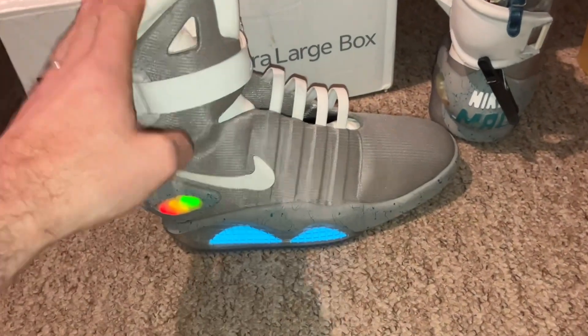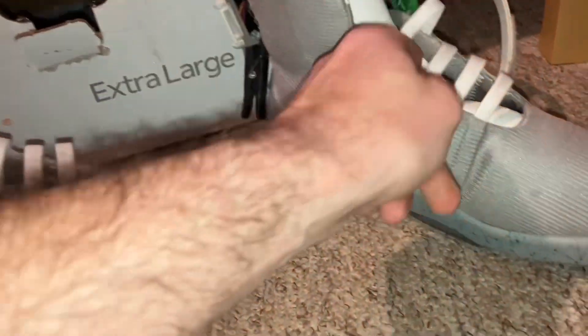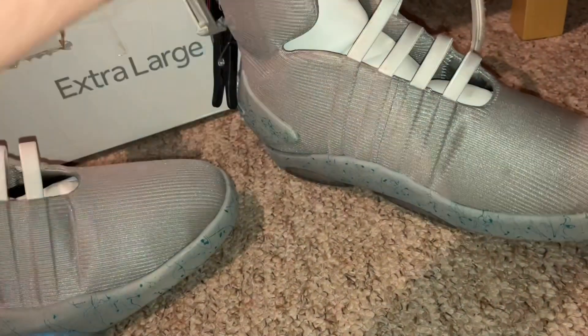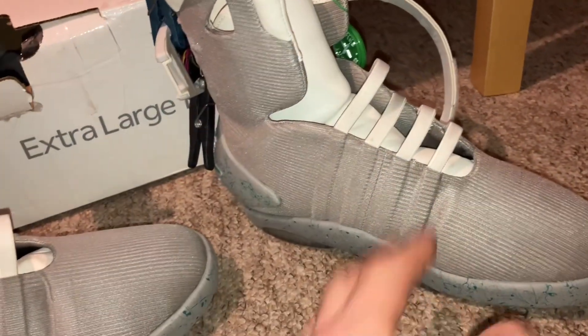There you go — perfect, back on track. I'll finish off reassembling this one tomorrow. If you want me to do anything with the laces let me know, or I'll just leave them open so at least you can wear it.